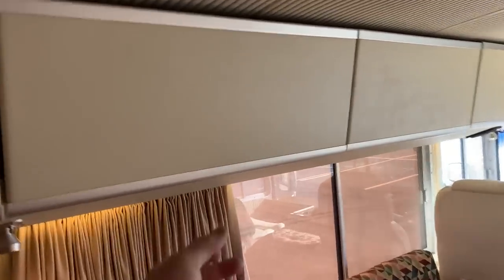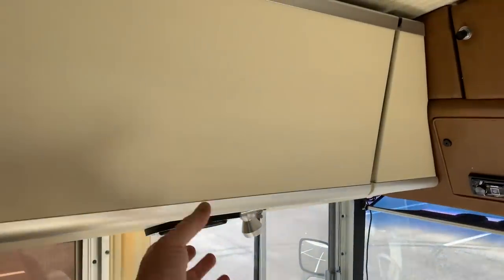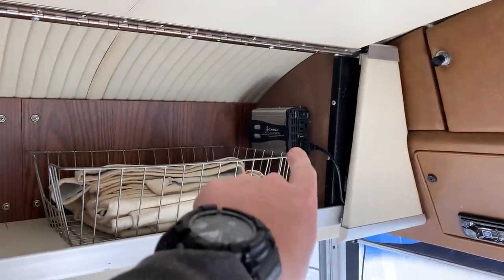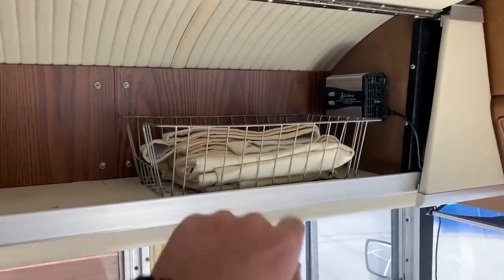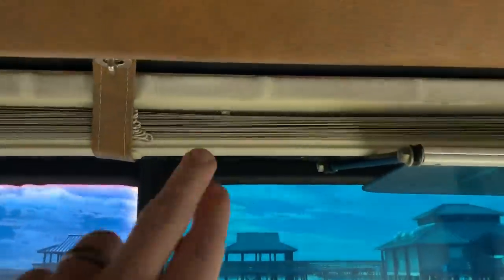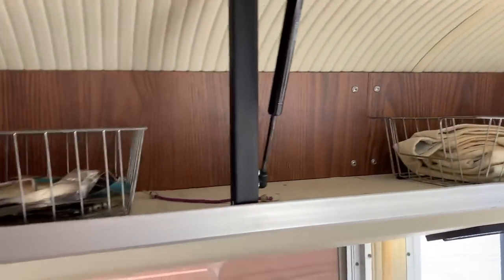These overhead cabinets — I've replaced all the shocks, so you'll see that they open and stay open, which is a real nice thing. Those shocks are not inexpensive. That's a switched inverter, so if you ever want to invert power off the battery in a small way, you can do that there. These are curtains for the front windshield — there are both blinds that come down and curtains, so you can have one or the other or both.